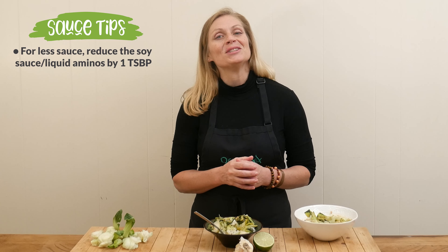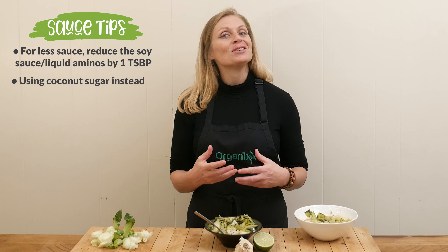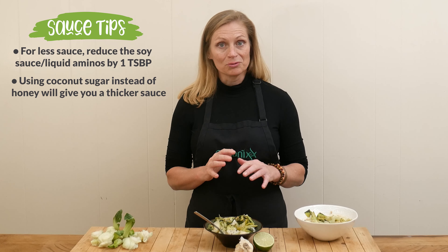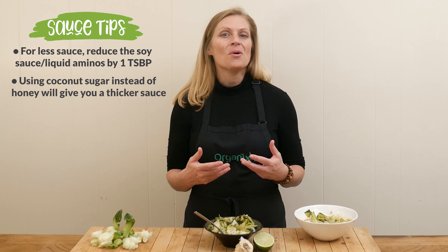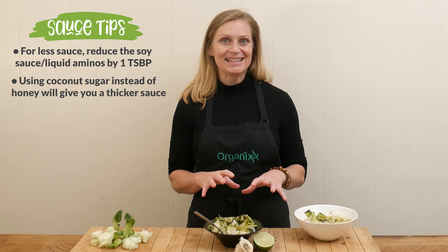It also depends on what sweetener you're using. If you used coconut sugar, then the sauce would be a little bit thicker than with honey. This is really delicious. You could also add in some more vegetables in here too, if you wanted to add mushrooms, or carrots, or peppers. But this is a wonderful dish just as it is.